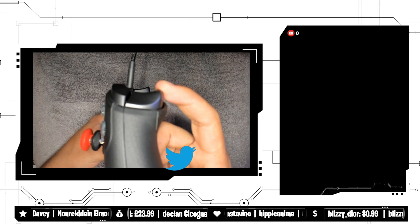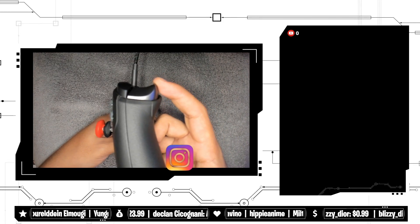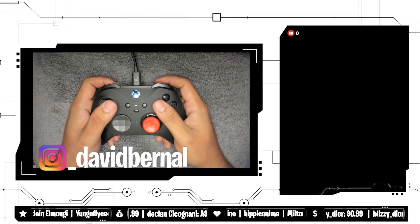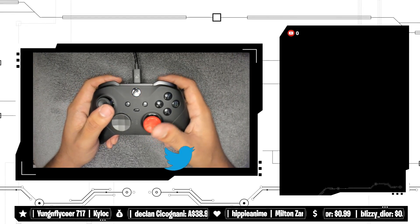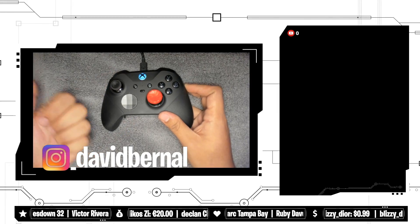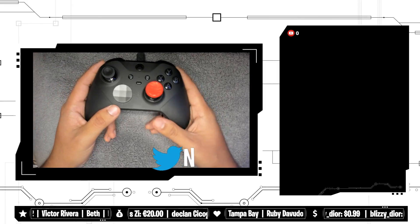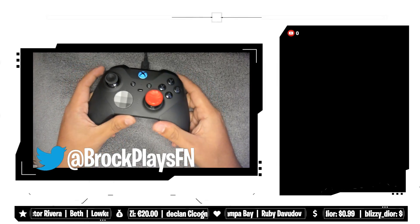So basically with the trigger stop activated, you guys can see how it barely even moved — that already counts as a click in the game. I feel like that could make your building really good if you're struggling with fast building. Overall, this is definitely worth the price. The packaging, the professionalism, how comfortable it is, what it feels like when you're touching it — this meets everything, just as good as the Nacon did.